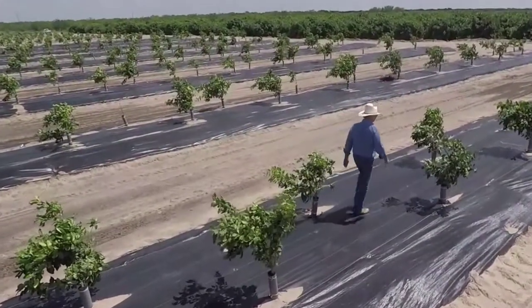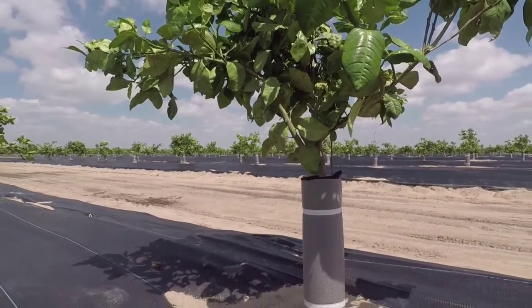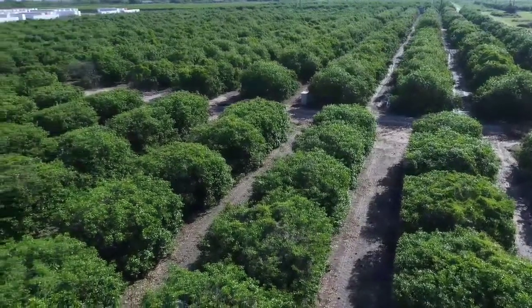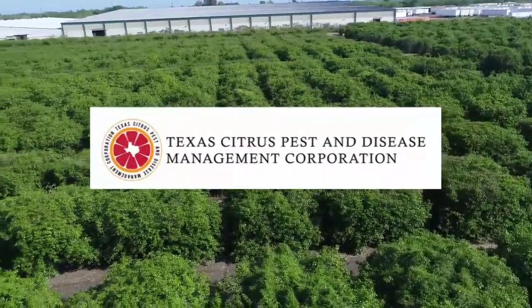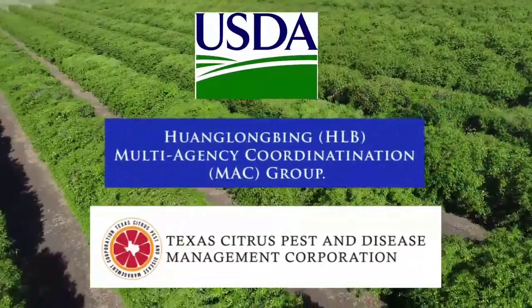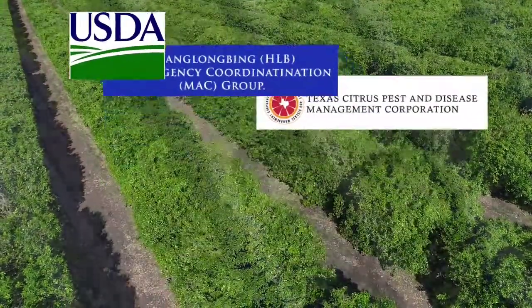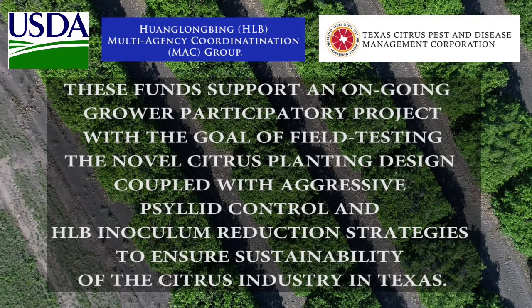This is very important because citrus growers get returns much faster, and this helps to outpace the ravages of citrus greening disease. In recognition of these potential benefits, the scientists partnered with the Texas Citrus Pest and Disease Management Corporation to obtain grant funds from the USDA's Wangdao Multi-Agency Coordination Program. These funds support an ongoing grower participatory project with the goal of field testing the novel citrus planting design coupled with aggressive psyllid control and HLB inoculum reduction strategies to ensure sustainability of the citrus industry in Texas.